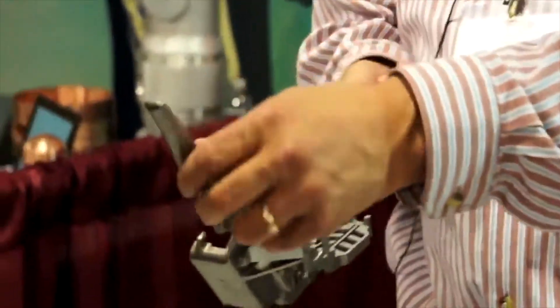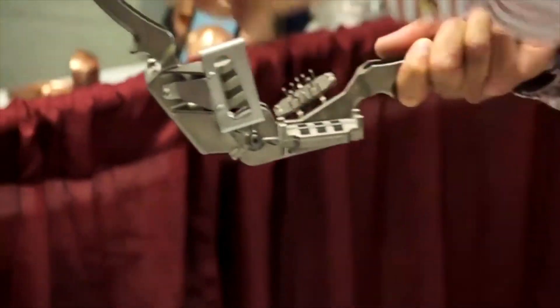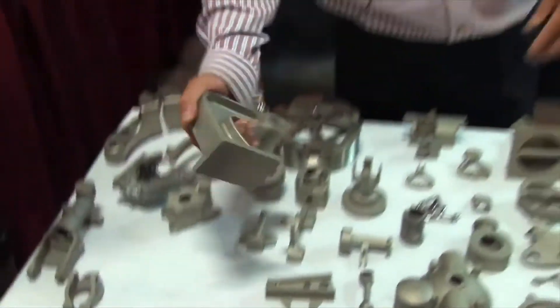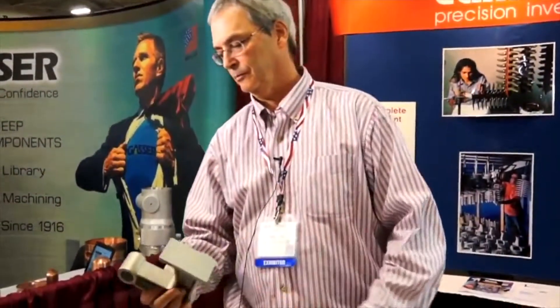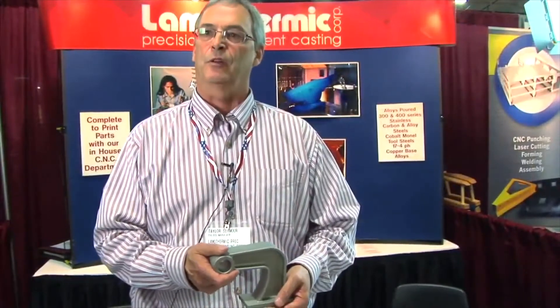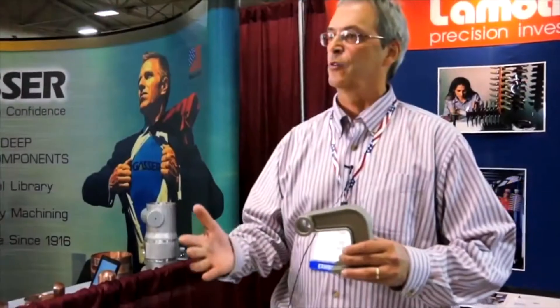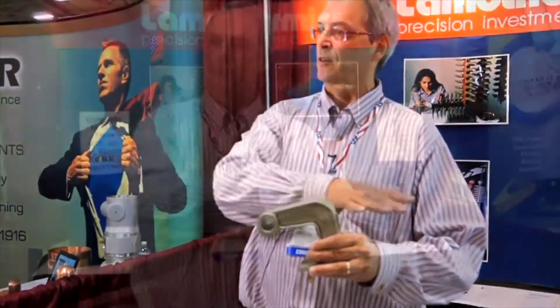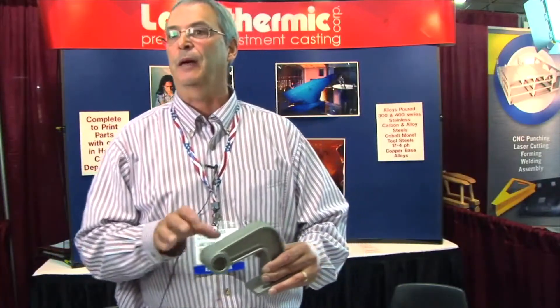This is an assembly we did, and all the parts in it are 17-4 stainless steel. This piece is part of a platform for trains. When you come into the station, the platform is high and they'll fold down this cover to go between the train and the platform. This is part of that mechanism.